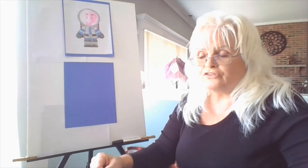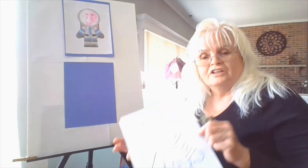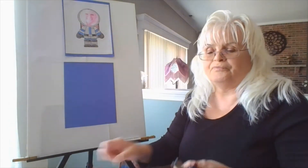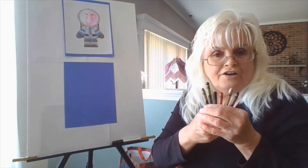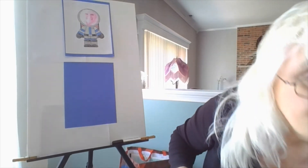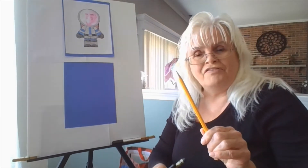What you need for this craft is a piece of paper that has an astronaut drawn on it, some crayons — and I want to see some colors — and also you will need a pencil.